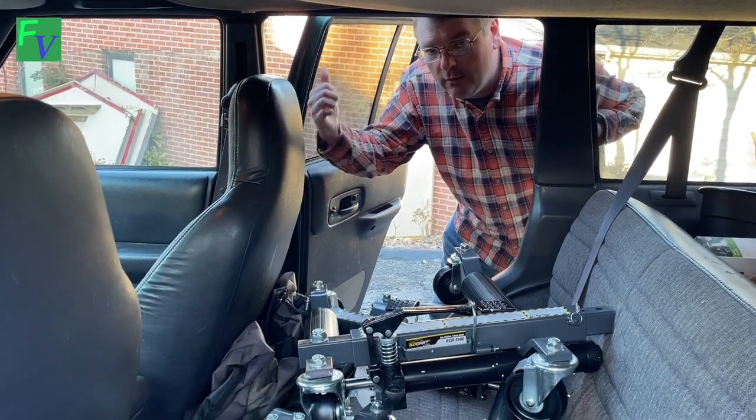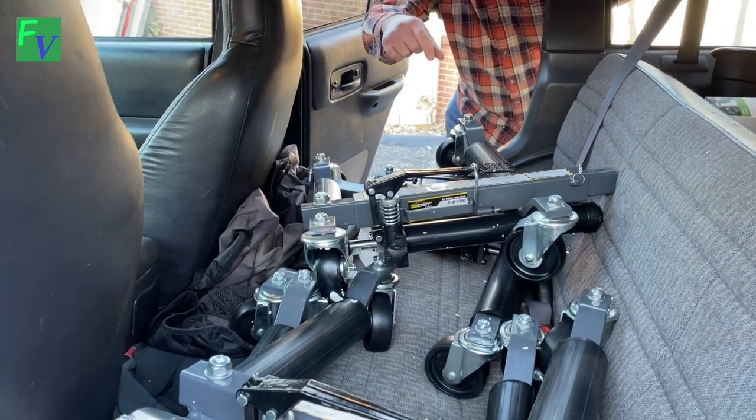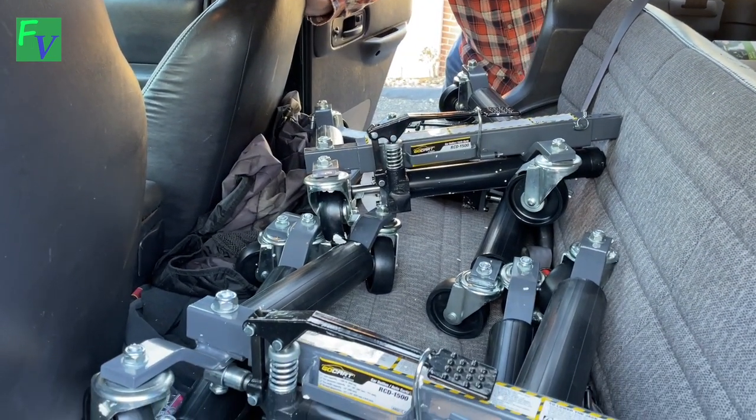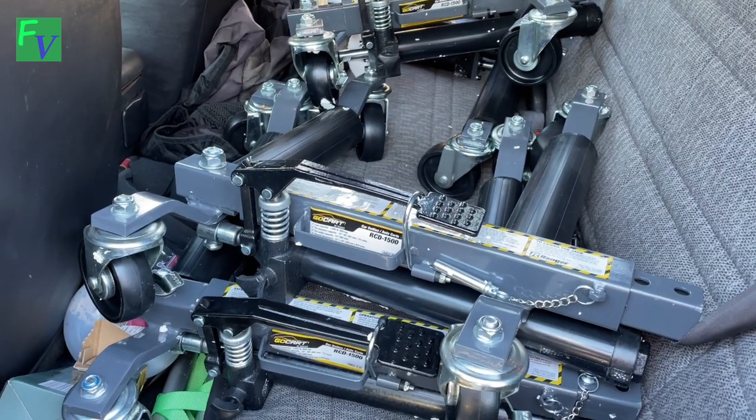Quick side note: we're going to the storage unit now for the Mustang. These things look big but they're actually pretty small — this is the back of my 2000 Jeep Cherokee and we got four of them in here. So let's head over to the storage unit.